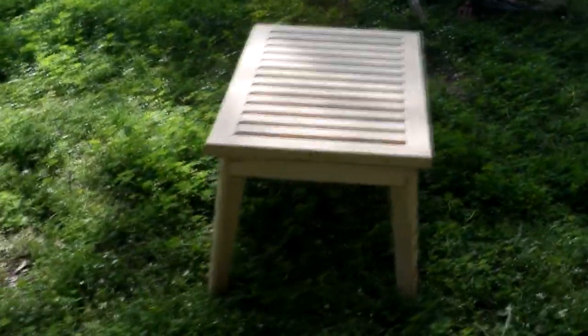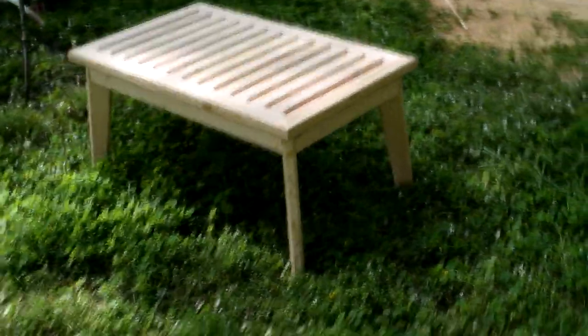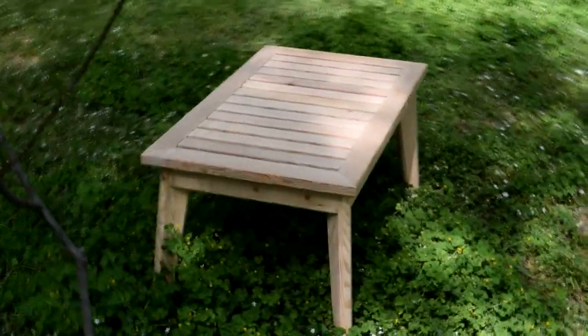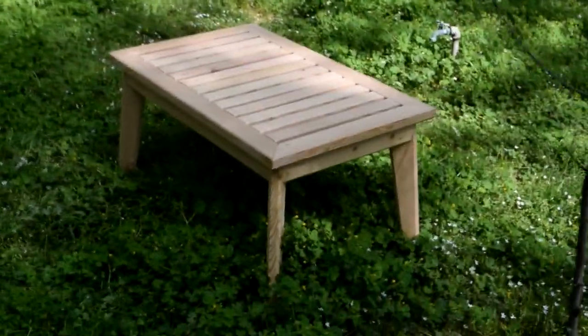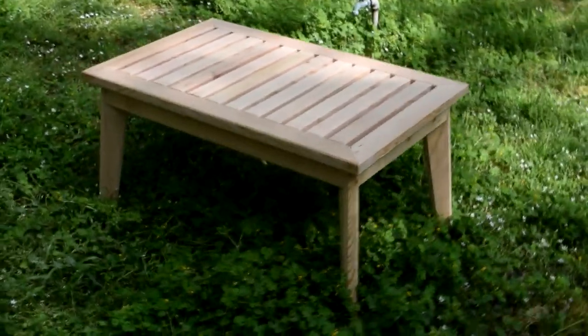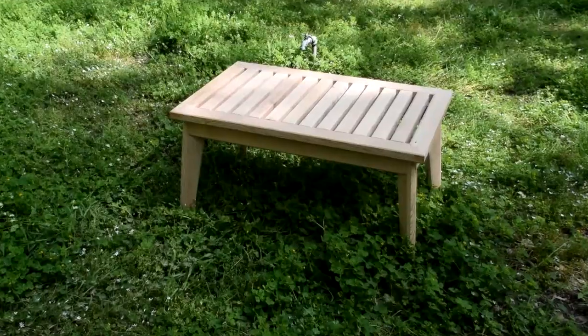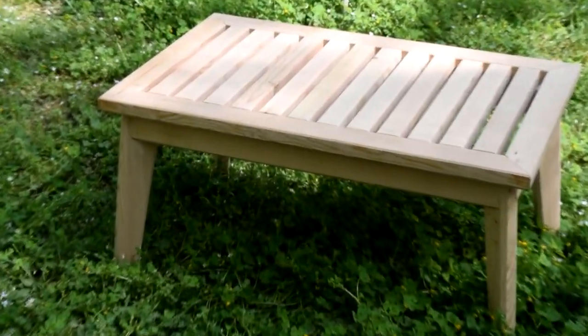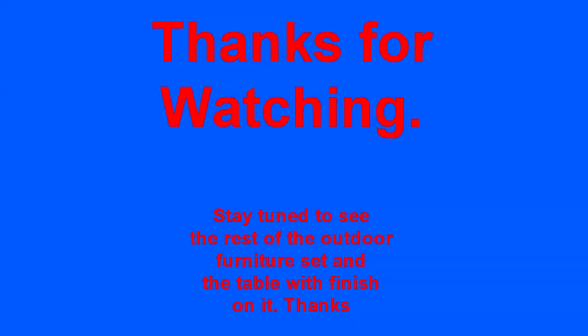Here is our finished — well, completed — table. It just needs to be finished, but I'm not going to put finish on it until I build the chairs so I can finish everything all together. One more slight sand by hand, then throw some oil finish on it and we'll be done. Super simple one-day build — not bad at all. Thanks for watching, stay tuned to see the chairs and this thing finished, all oiled up and ready to go. Appreciate y'all — please subscribe.